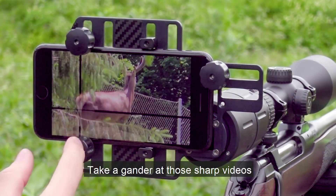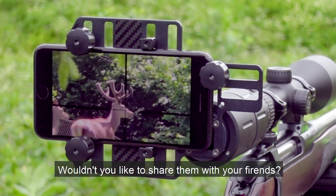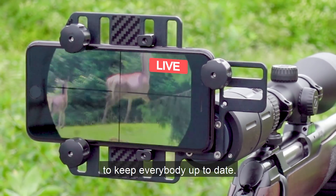Take a gander at those sharp videos. Wouldn't you like to share them with your friends? You can even go live on Facebook, Twitter, even Instagram to keep everybody up to date.